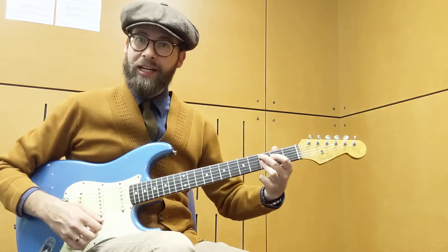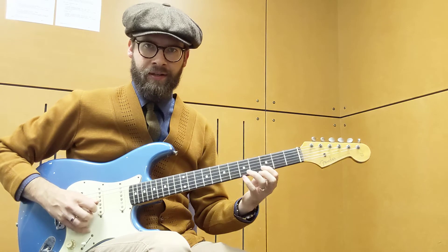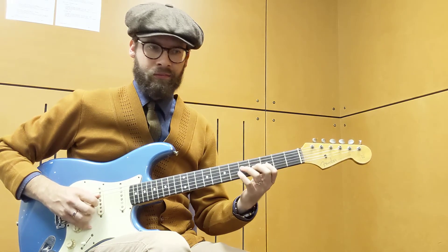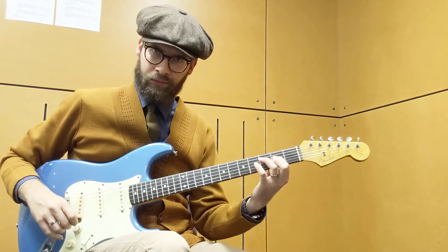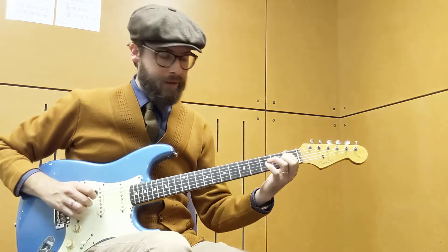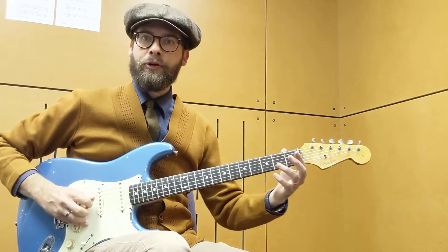So we're sliding, thinking of a C9 chord here. We slide to the 9th, down to the 3rd — bit of a bebop little line there. Approach the 3rd.